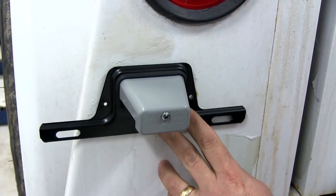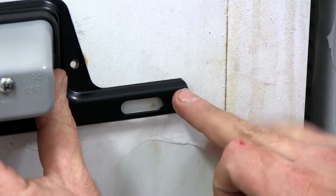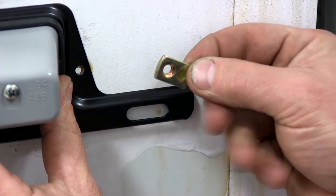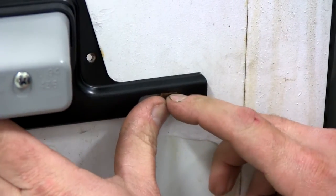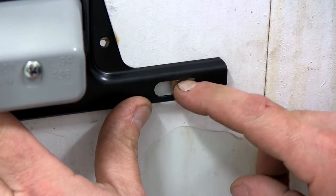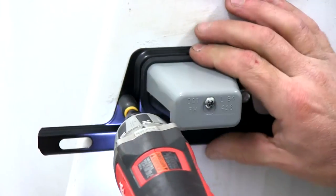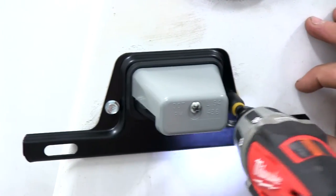We're going to go ahead and use a couple self-tapping screws to attach our new license plate bracket. The metal here is behind this, so we're going to have to install this little threaded plate — we'll slide this in. With it in place, we'll need to hold it tight up against the trailer until we get our self-tapping screws back in. This has a little bit of adjustment to allow your plate to line up properly. We'll put a self-tapping screw in each of the two holes, securing the bracket to the trailer.